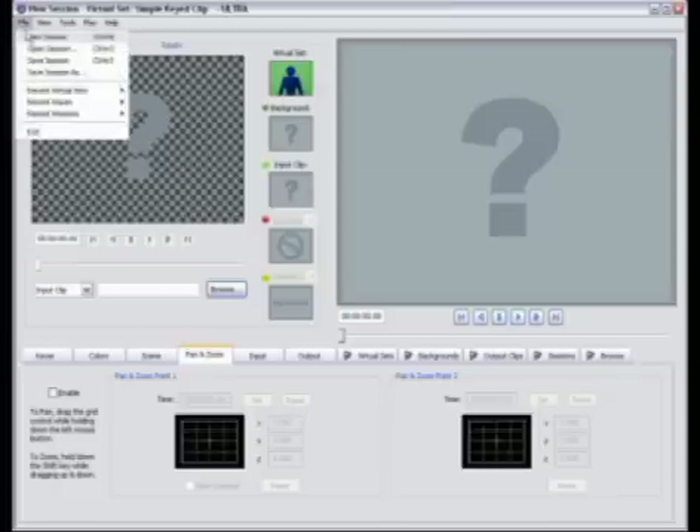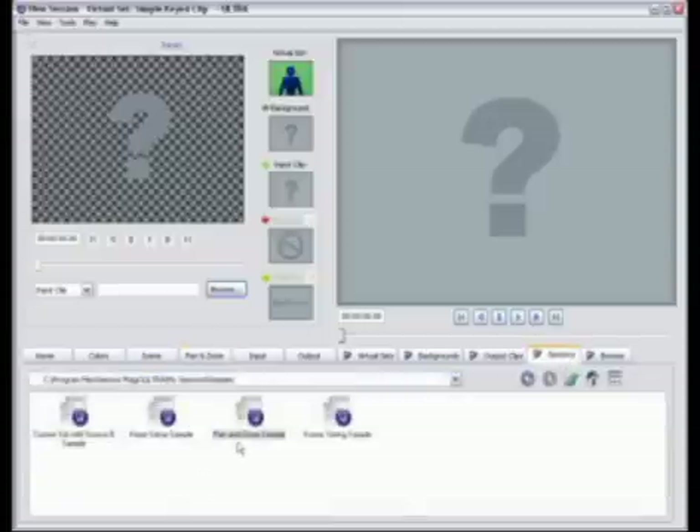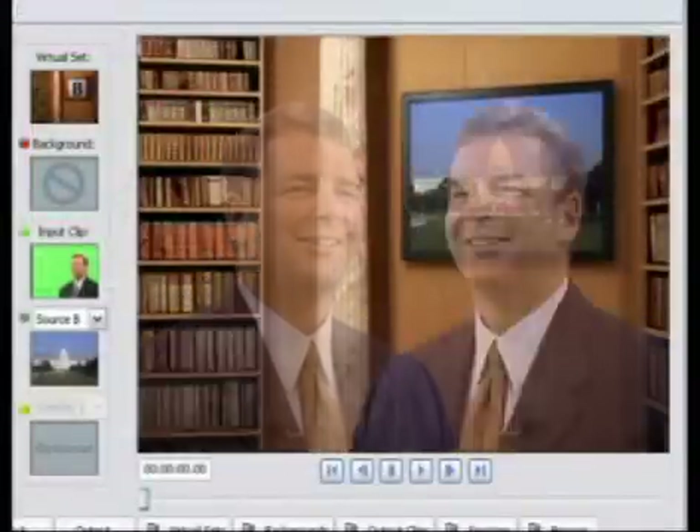We'll start by doing a new project and we're going to load up a sample session called Pan and Zoom. One of the first things I want to point out here — you'll notice that our green screen footage has our talent over on the right hand side of the screen in the original clip, but in the composite he's now over on the left hand side. This was done using the scene tab, where we simply went in and flipped him around 180 degrees. The reason we did this is because we have a beautiful composited shot with a nice monitor in the background, and if we left our talent on the right hand side he'd be blocking the monitor.